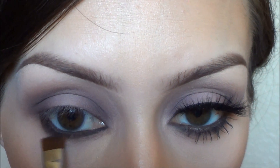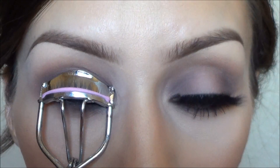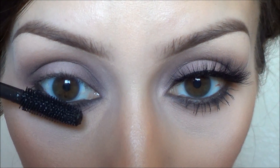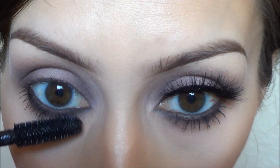Just to kind of lock that color in, I'm going to apply the Motives dark brown color just over that brown eyeliner. Then I'm going to apply a generous amount of mascara on my lower lashes. For some reason it cut the part where I put my lashes on, so just apply your lashes and then you're done.